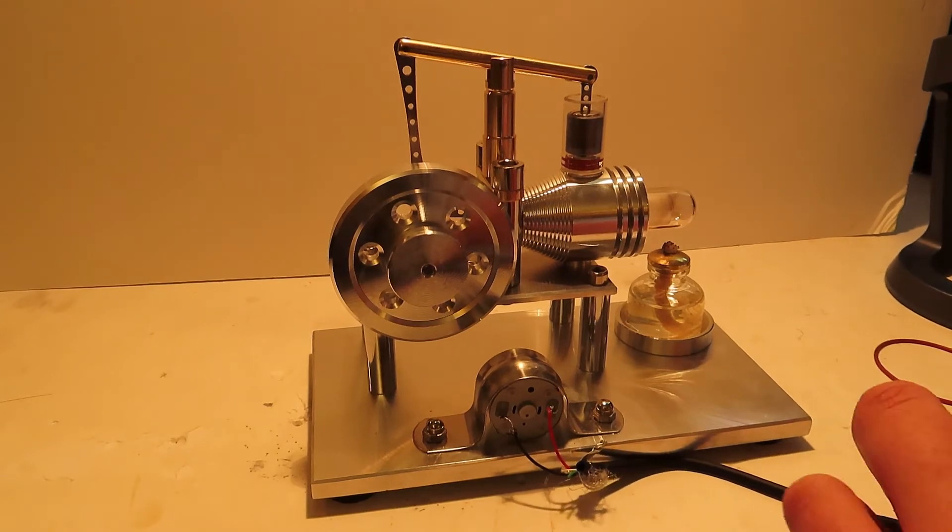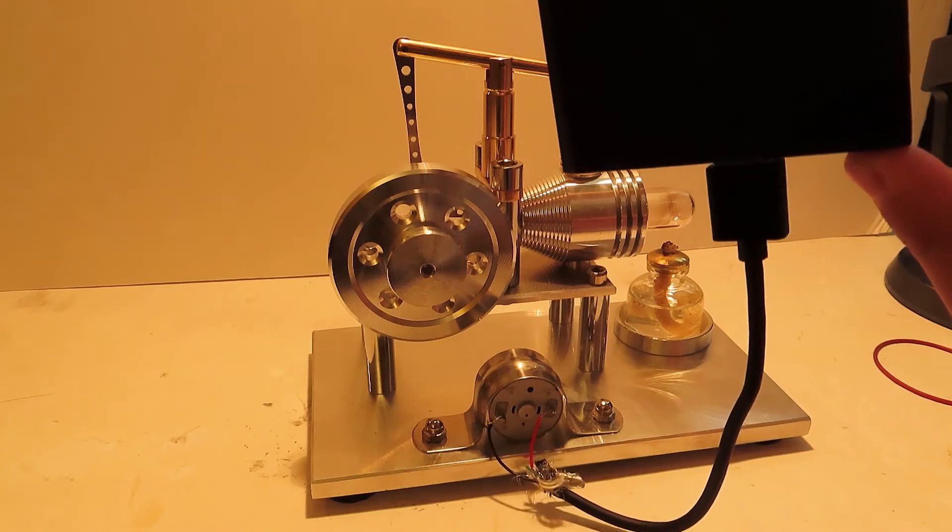So here I go. I'm going to plug it in right now, and I'm going to press the power button. Here we go.